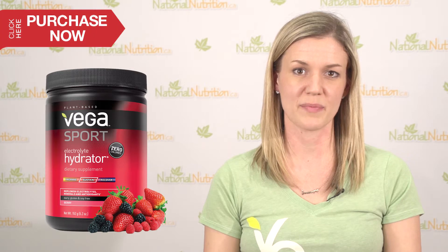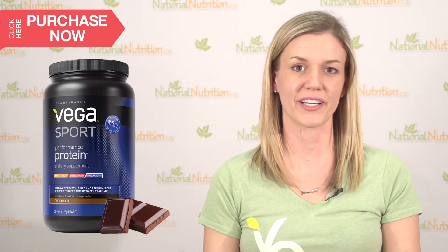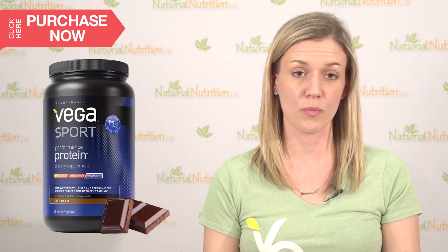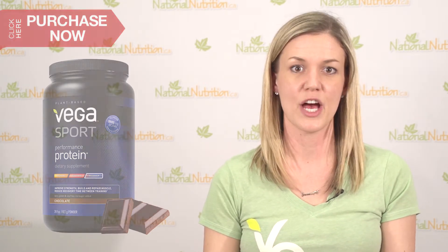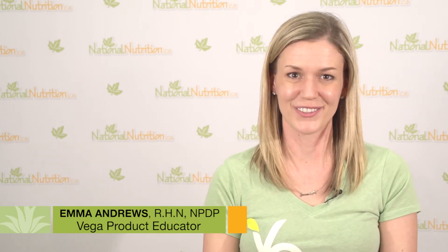A really good product to pair with the Vega Sport electrolyte hydrator is the Vega Sport performance protein post-workout. The two of them together both help with performance during your activity but also help speed recovery afterwards — both in reducing lactic acid and also in helping to regenerate new muscle tissue so you can train again harder, sooner.